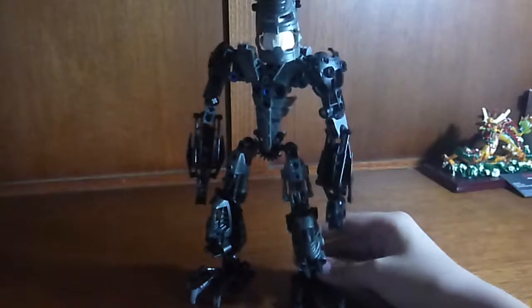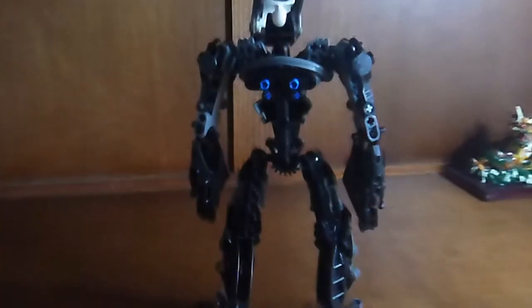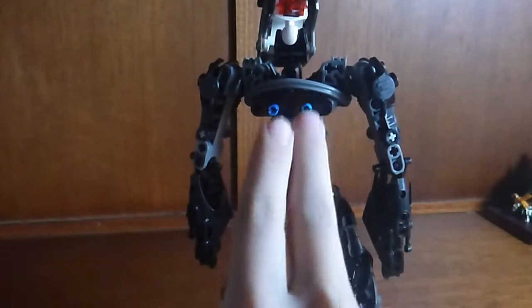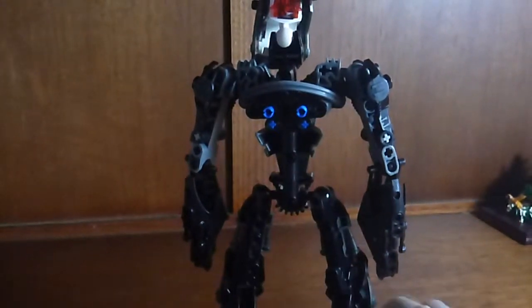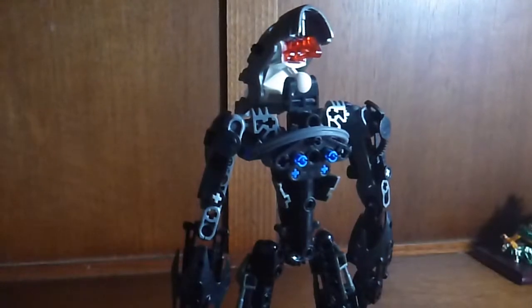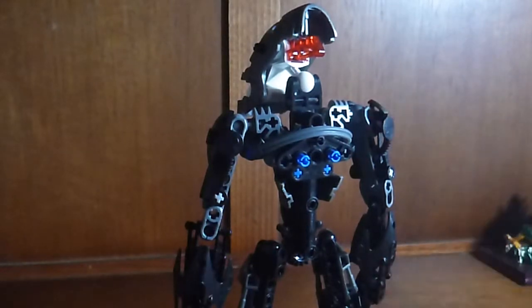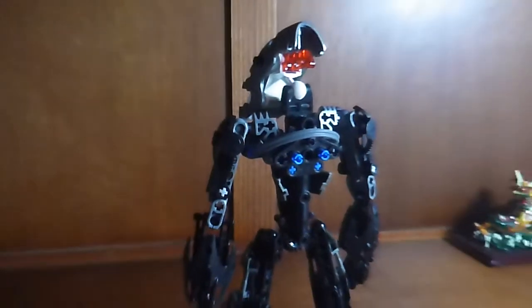So if we take a look at the back of him, we can see the poseable shoulders. It's fairly simple. Now, one thing that's missing is the spines. Those were ripped off a long time ago, and he's been without them for a good while now.